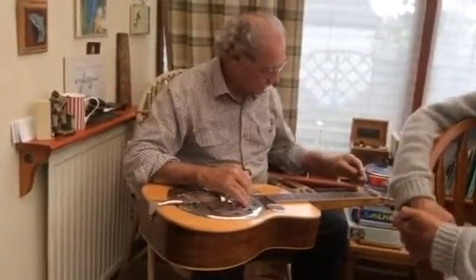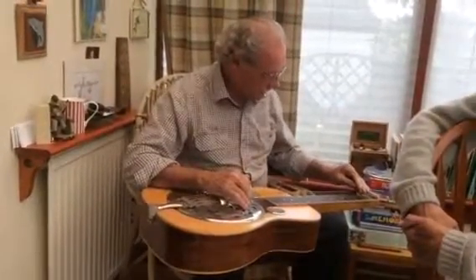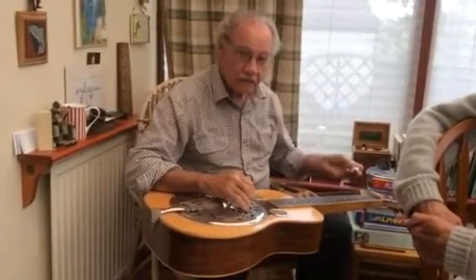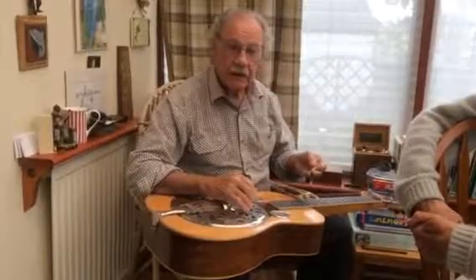What you just did, just now, it's wonderful. What's your surname? Ewan, what's your surname?